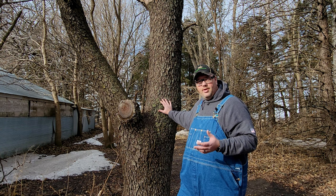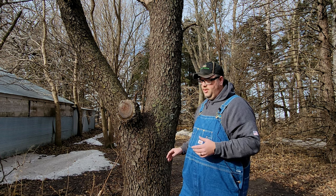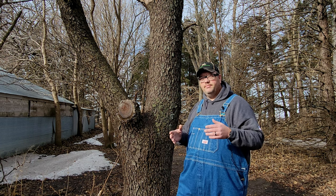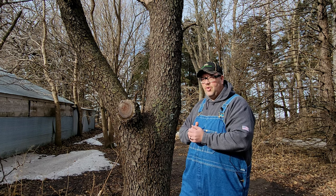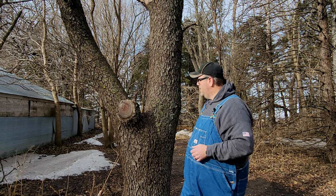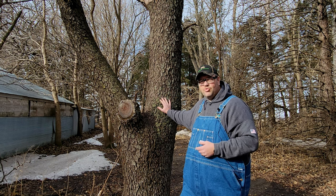The heat output of the black cherry is not super high — it's around 20 to 20.5 million BTUs per cord, which isn't really high compared to some other woods, but it is higher in the medium range. It's very similar to ash or birch; a lot of the birch puts off the same heat output. So it's still a pretty good firewood, and when you burn it, it smells really good too.